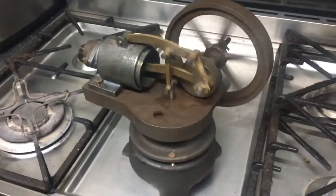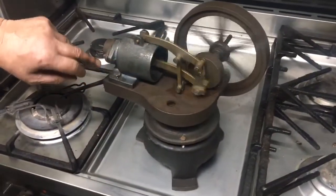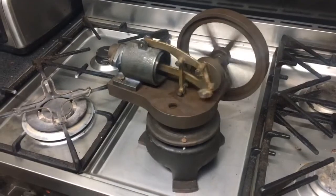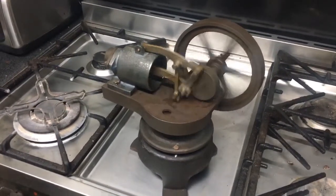We recently had some castings done with the original master patterns resurrected, and very hurriedly put this thing together. A couple of links were missing, and the displacer piston had also gone missing.